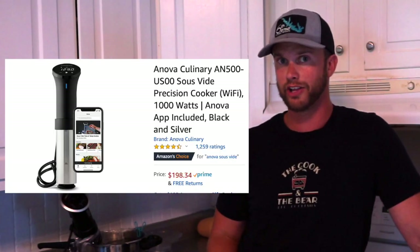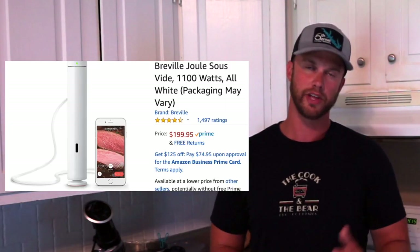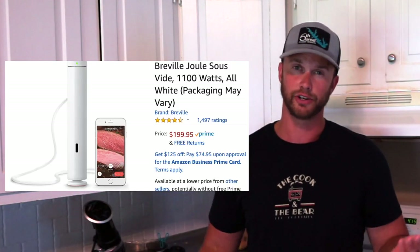I've been using the Anova sous vide circulator for about five years. There are a lot more that have hit the market since then — the two main ones are Anova and Joule. Friends who have the Joule say it comes with a cool app that has a lot of good recipes. The only thing is that Joule has to be controlled with a phone, whereas Anova you can just push the buttons directly, which makes it easier. They're both excellent machines and will give you good results. So if you get frustrated with the results you get when cooking proteins, look into a sous vide machine — I guarantee the quality of your food will increase.